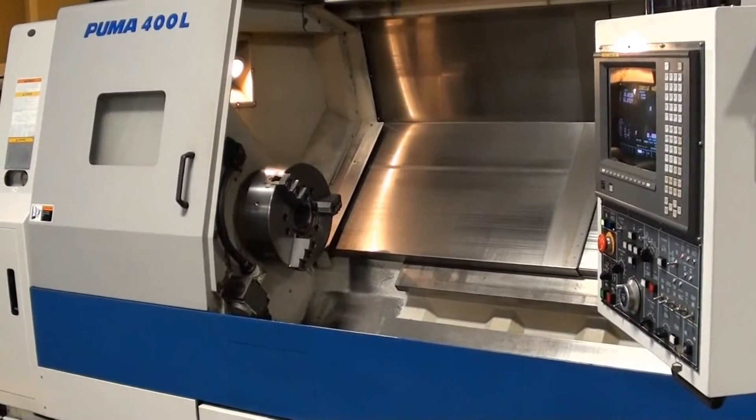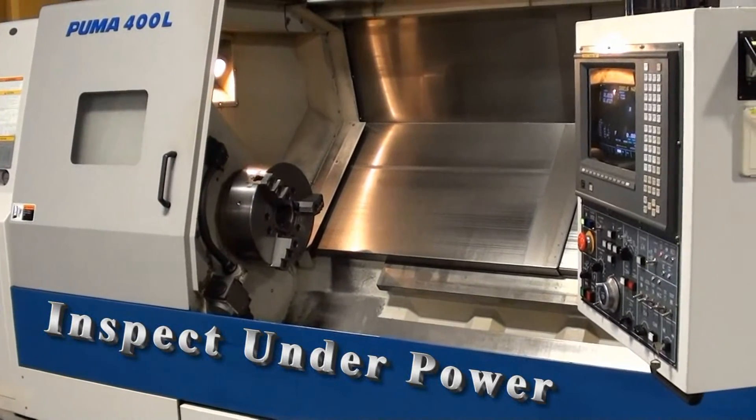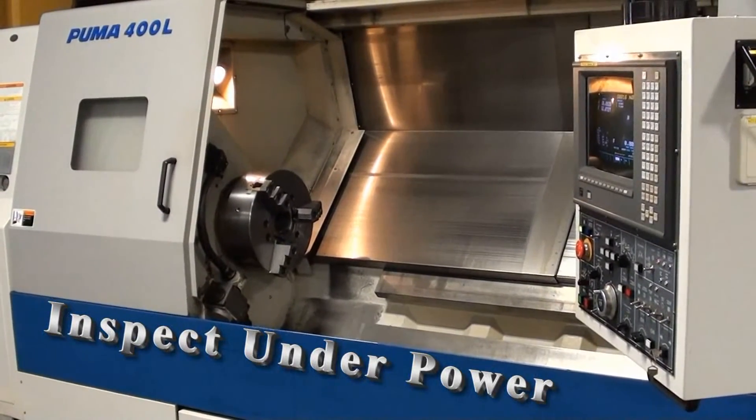This unit is available for inspection by appointment, under power.